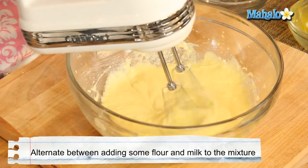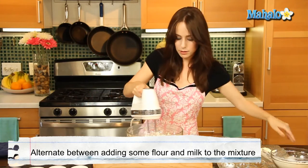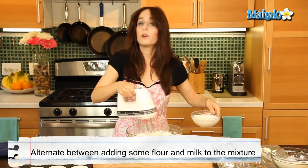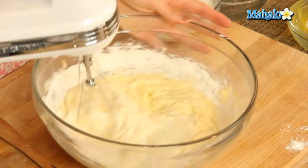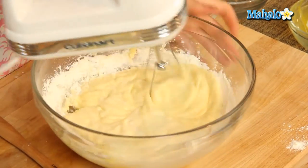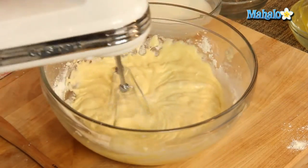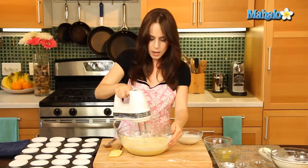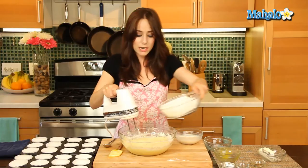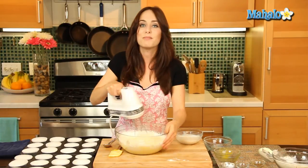Now we are going to alternate between adding in our flour mixture and our milk — back and forth until it's all combined. When you're adding a flour mixture to a liquid you always want to do it gradually so that the liquid has time to absorb the flour mixture and doesn't get crumbly or overwhelmed. It's a slow introduction, so we just keep alternating back and forth until everything is perfectly combined.